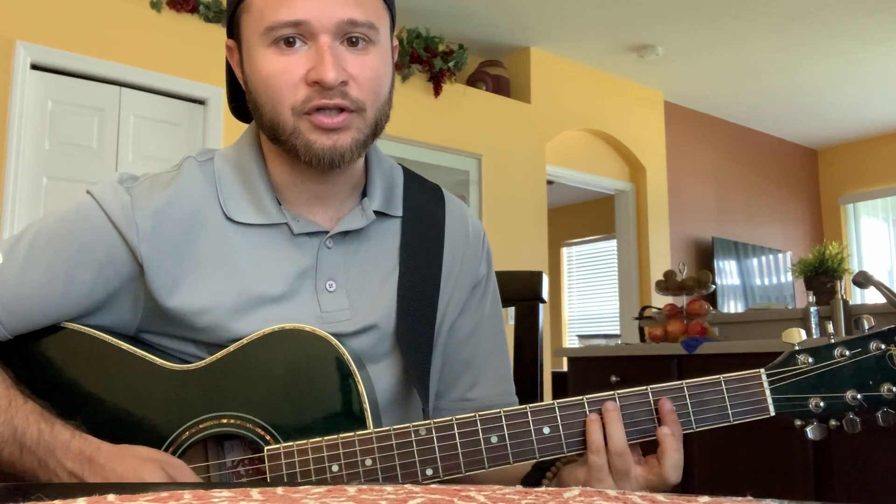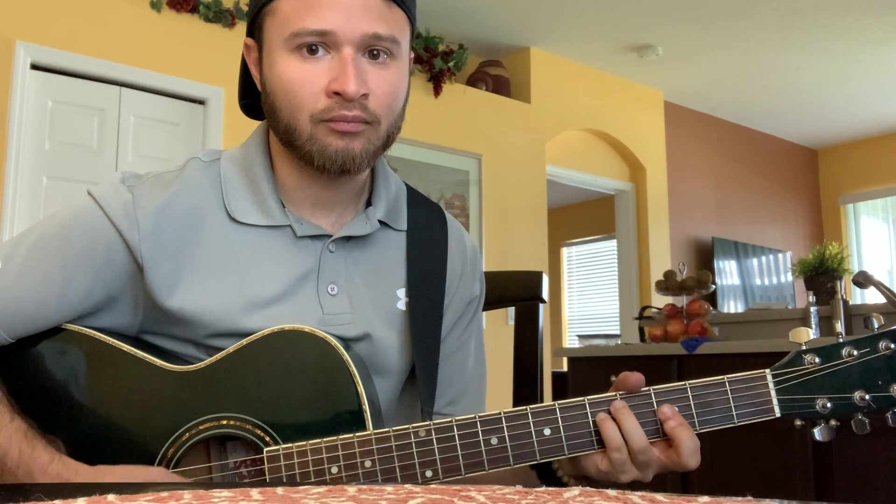And this is how it would be with the G minor — like this. And with the F minor — like this. So that way it would be like this.